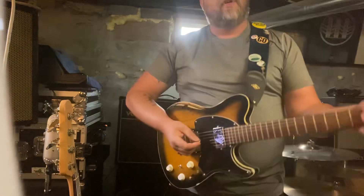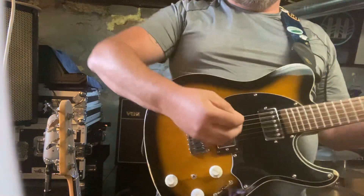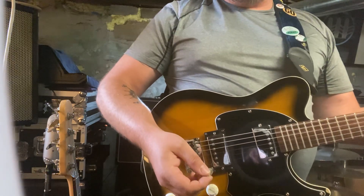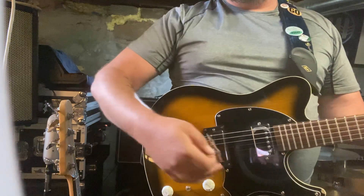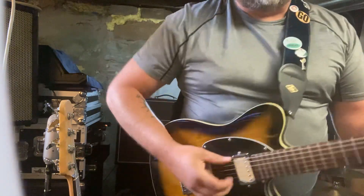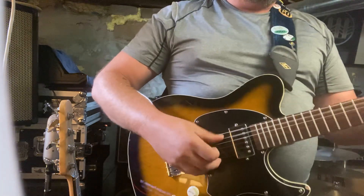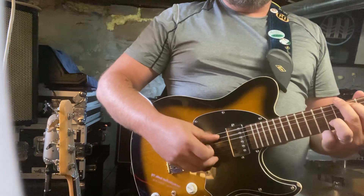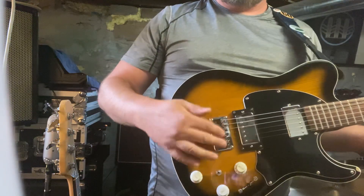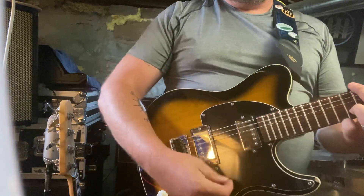So this guitar has some cool stuff about it I want to show you. It has a piezo pickup in it, and what that means is it takes the resonance of the guitar — like an acoustic guitar — so you can make it sound like an acoustic. That's just the pickup that's inside the bridge.